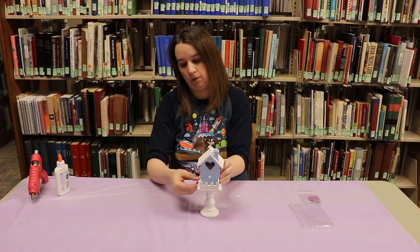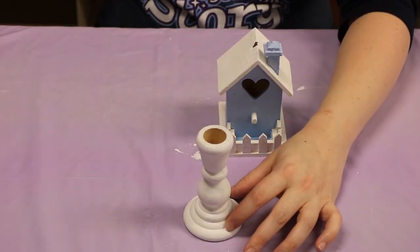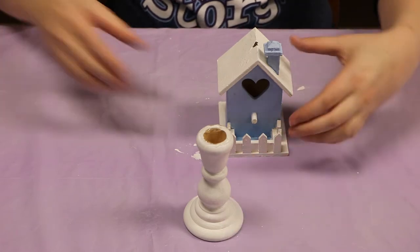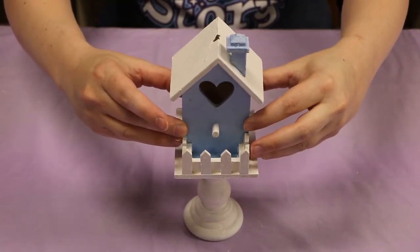So what we're gonna do is we're gonna put hot glue on the rim. Just take your glue gun and stick it right on top. Like that. And then just stick your birdhouse right on top of that and hold it there for a little bit.